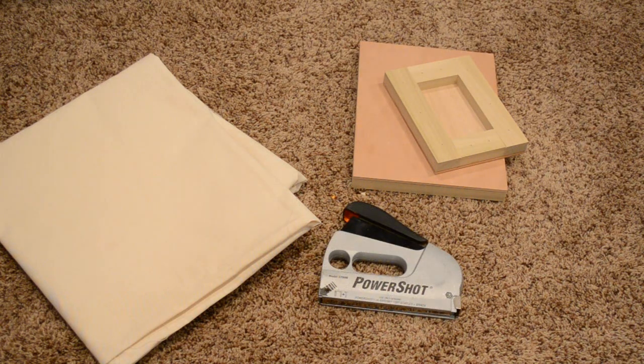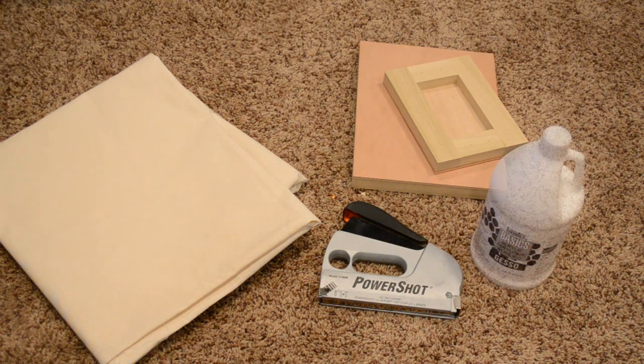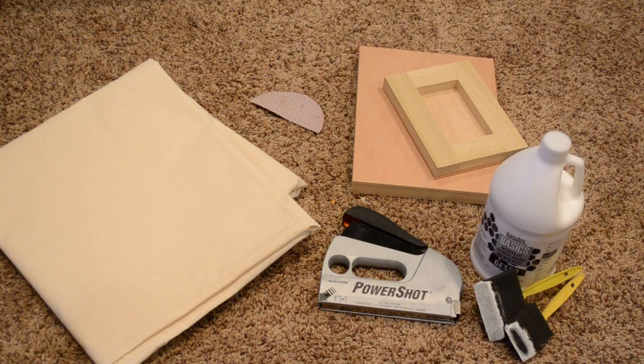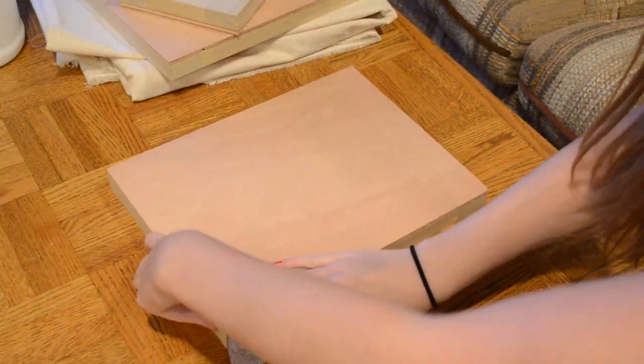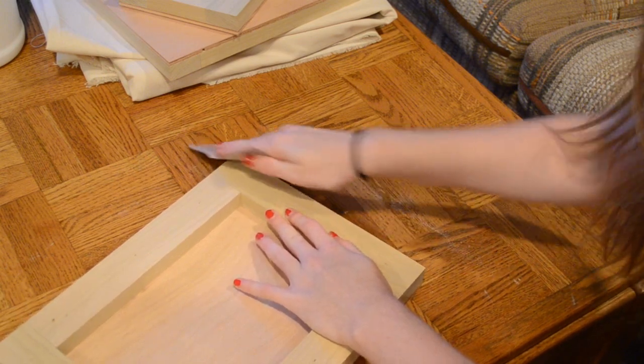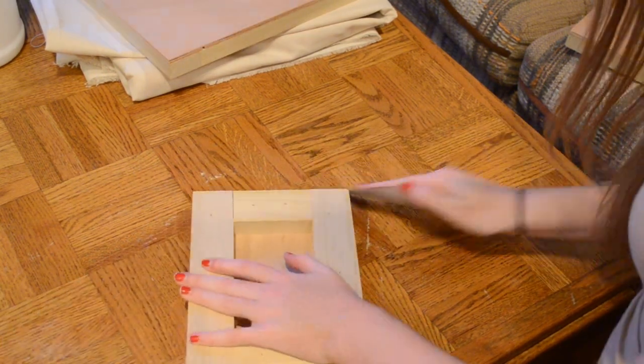Then you'll need a stapler to staple the canvas to the stretcher. You'll also need some gesso to harden the canvas and make it white, and sponge brushes to put the gesso on. But first we'll need some sandpaper — we're going to use it to sand down the edges of the board to make them nice and smooth so the canvas doesn't rip.